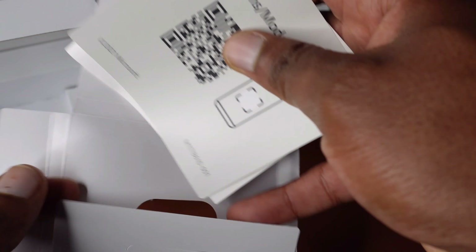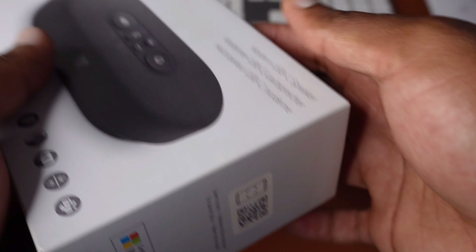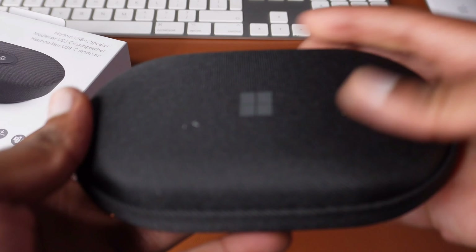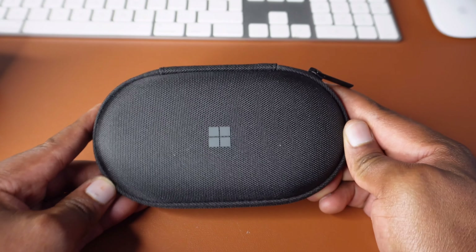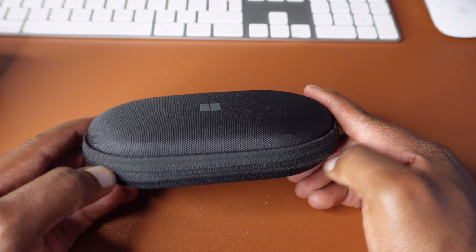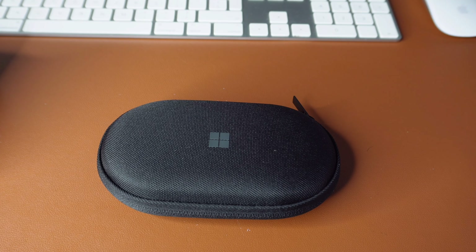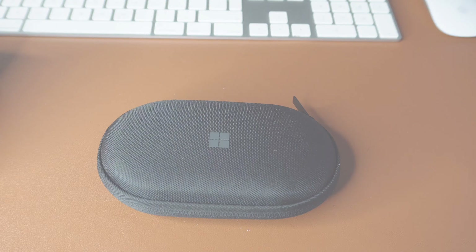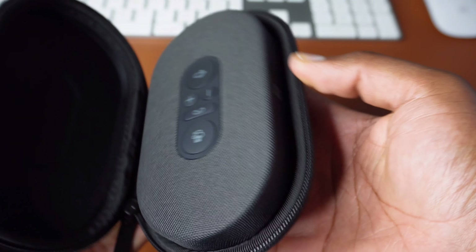You get a card with a QR code that you can scan for more information — we won't need that for now, so putting it aside. Back to the speaker — I love this, it feels premium, it feels like good quality. The case is great to have because if you travel with your accessories, you're usually just going to throw them in a backpack, so it's good to keep them safe and secure.